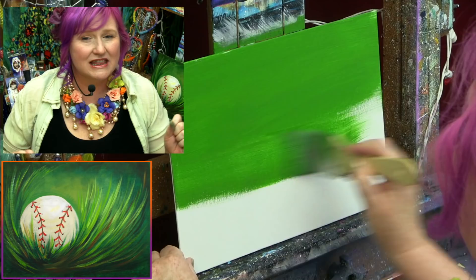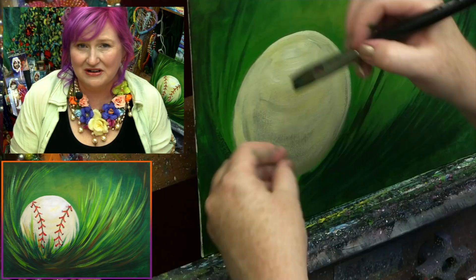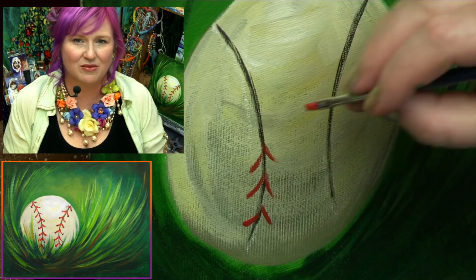Hey everybody, it's Cinnamon Cooney, your Art Sherpa, and today I want to share with you this fabulous baseball-inspired painting. This was inspired by a little one in our community who's not going to be able to play baseball this summer. I was asked to paint a baseball so he could feel the joy of his summer sports. Get your paint, get your brushes, come back and meet me at the easel right now — I'm going to show you how easy it is to paint this painting.